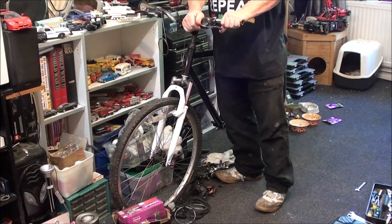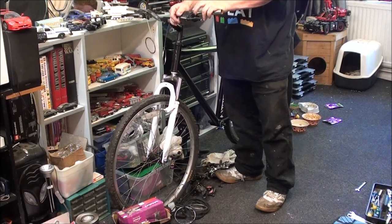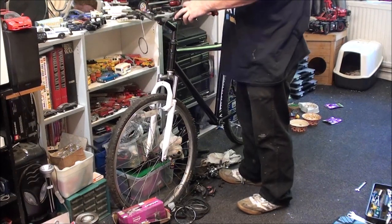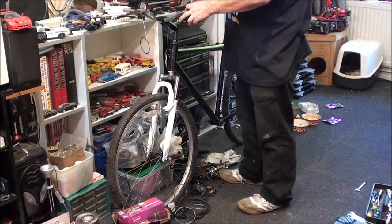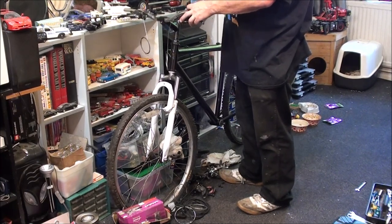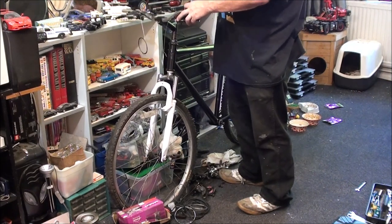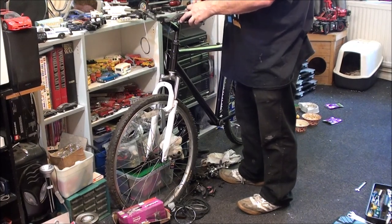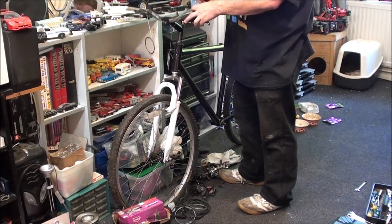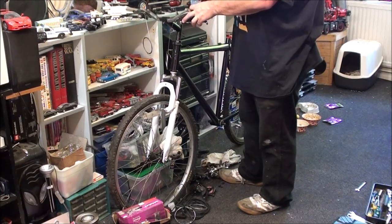I can still ride it for a test ride without bar grips — I'm sure I've put some in the bag from when I was at Mum's. I need to tighten these hex keys up again. The stupid thing is, with this set of hex keys you need a hex key to tighten the hex key set — a bit of a design flaw there. They should have made it so you needed a screwdriver.